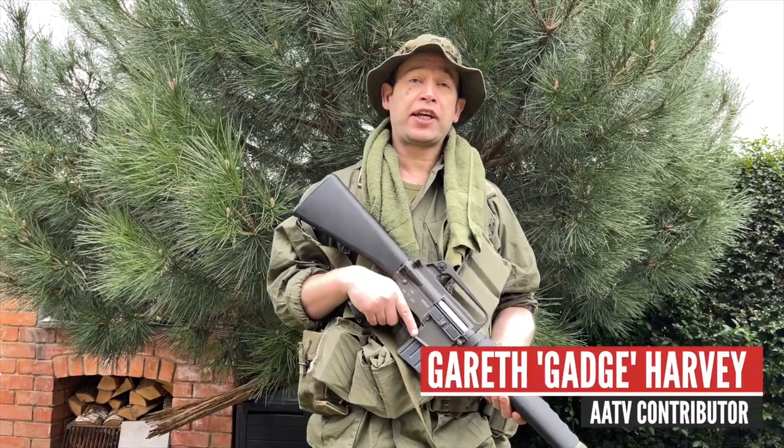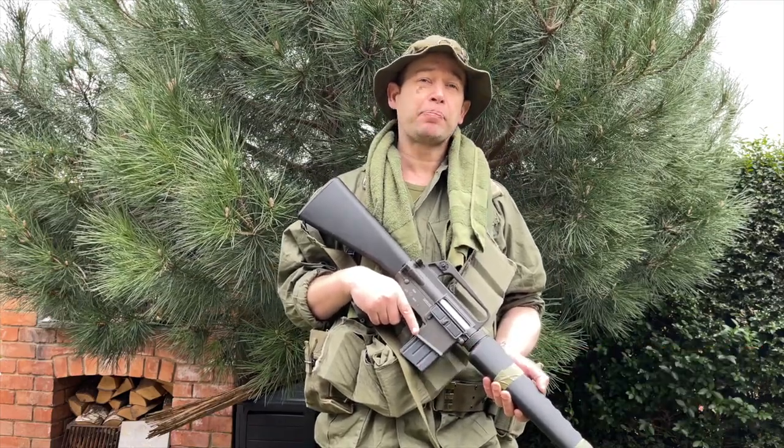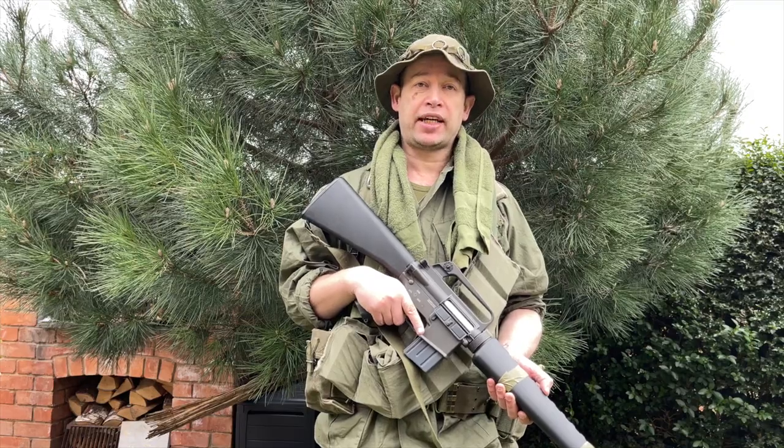Welcome to AATV. I'm Gareth Gatch Harvey and today we're going to talk about getting a basic Vietnam airsofting loadout together — both the budget version and maybe splashing out a bit more for something more substantial.